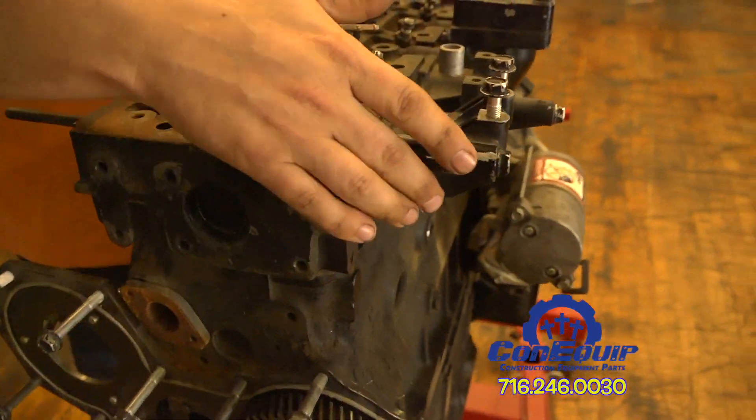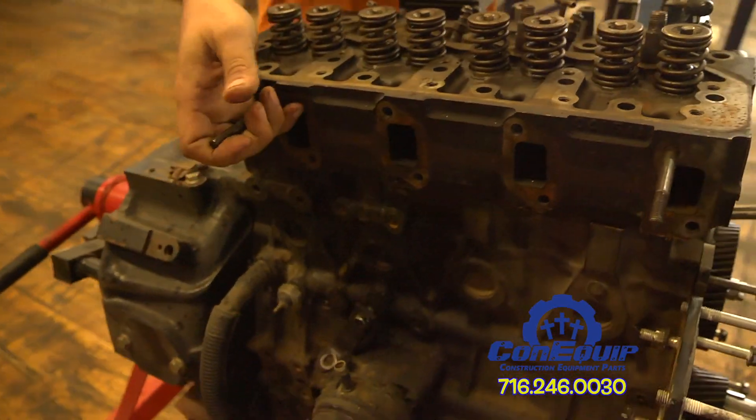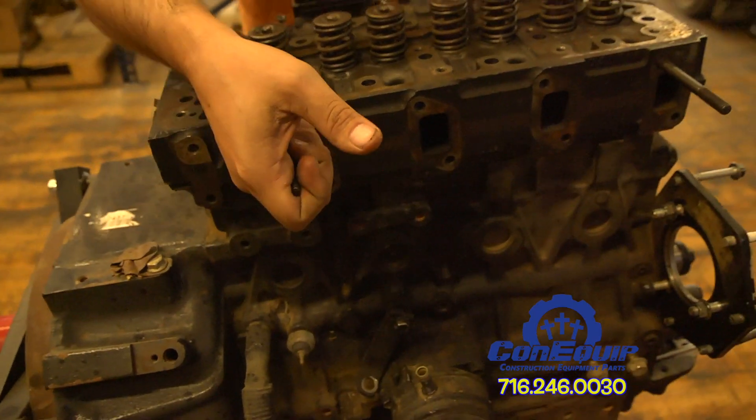When we remove the head, I'll be able to show you the valves and, working down from there, the pistons.